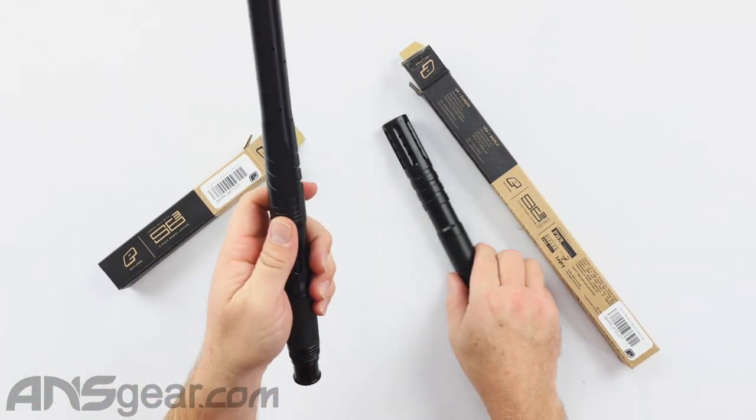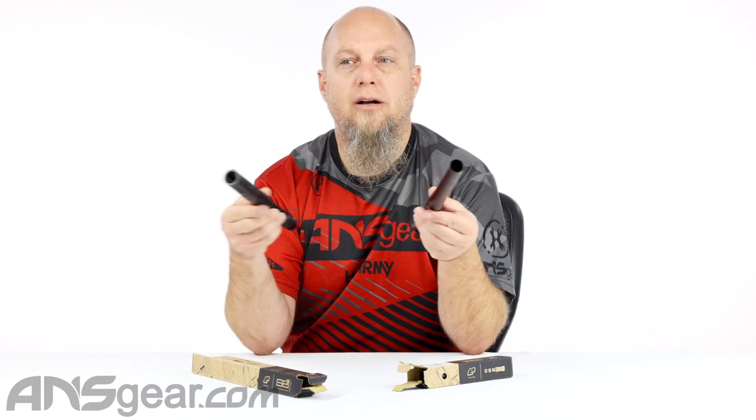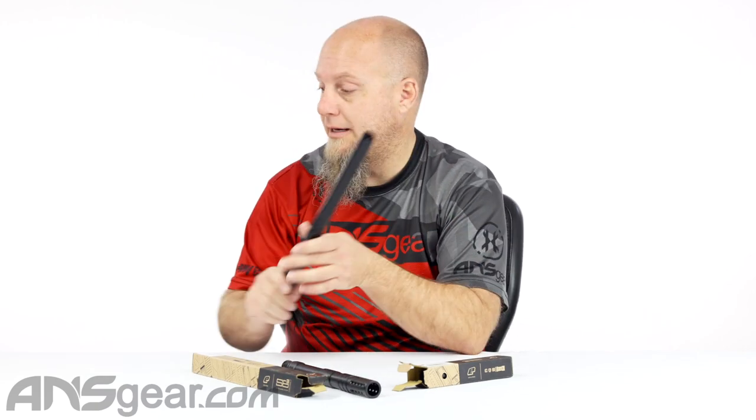The tactical version is shorter because typically tactical setups are — I don't want to say always more close quarter or CQB — they can be very long range sometimes, but tactical barrels tend to be a little bit smaller like that.